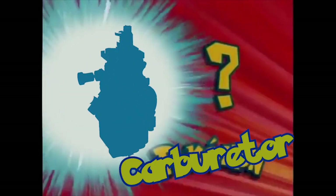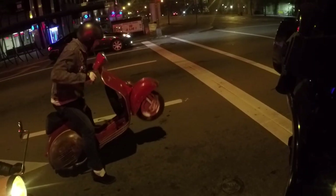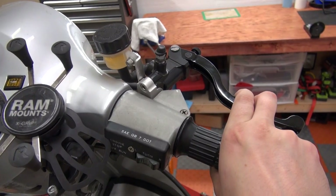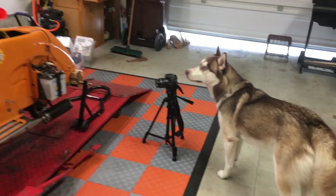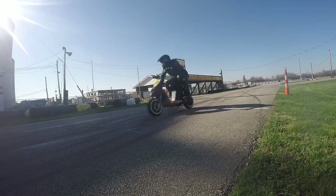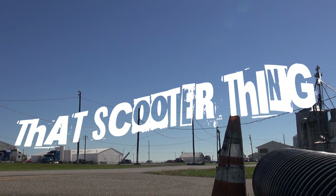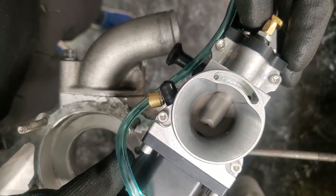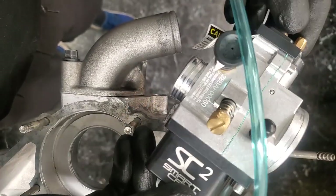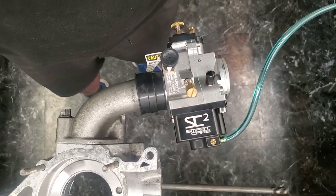Carburetor. Alright, it's a smart carb. Jokes aside, yes — on this motor I will be using the brand new Smart Carb 2, 28mm version. However, in this video I will not talk about this carburetor just yet.